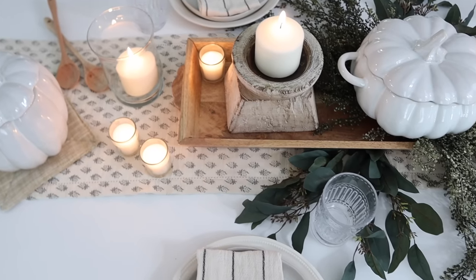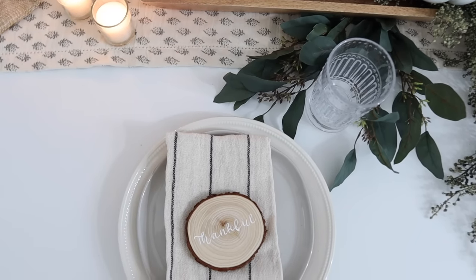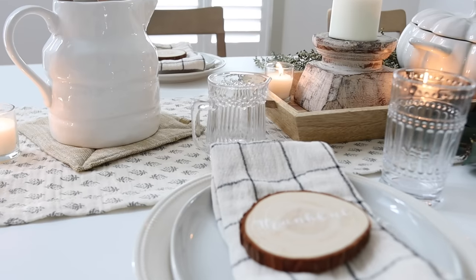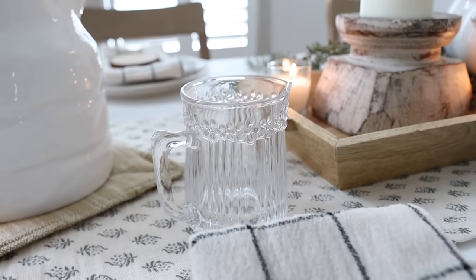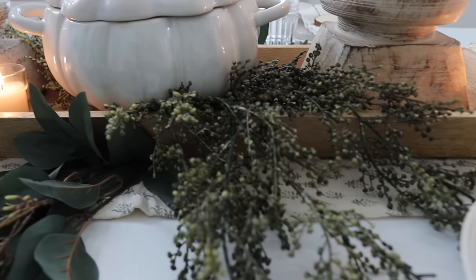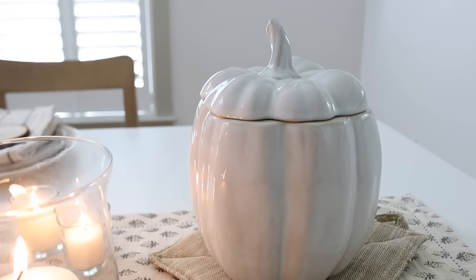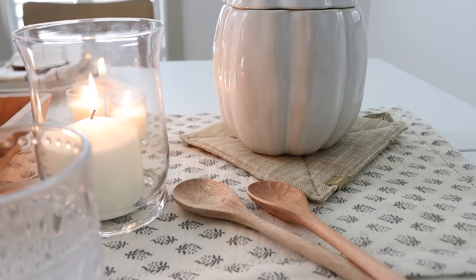Thanks so much for watching today's video! I hope you enjoyed it and that it gave you some cozy, neutral Thanksgiving decorating ideas. I will link as many products from today's video in the description down below, so make sure you check that out. I'll also have all of Cricut's information linked below — if you do not have a machine yet, you are missing out; add that to your Christmas list. It truly is so simple and easy to use, and the crafting possibilities are totally endless. I hope you all have an amazing day, and I will see you next for a video giving you a sneak peek of our holiday collection, launching on our website Monday, November 1st at 9 a.m. Eastern Time. Bye, friends!